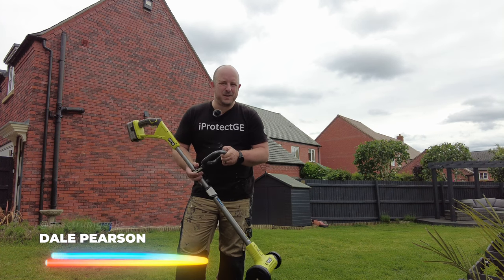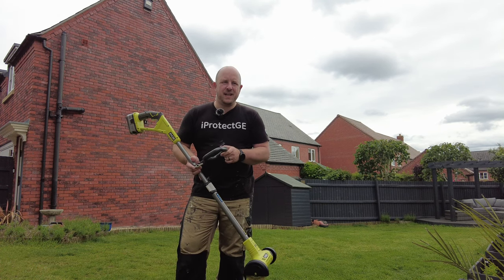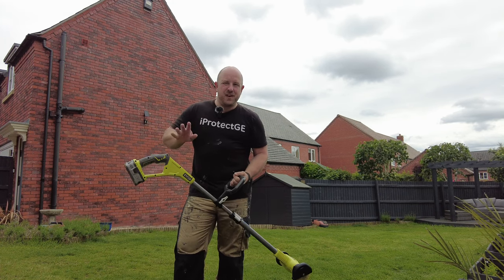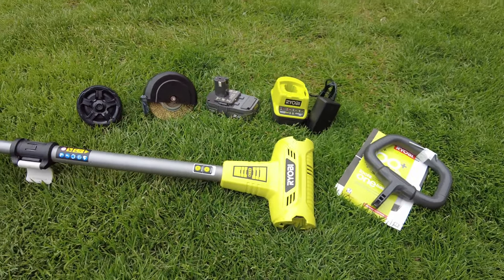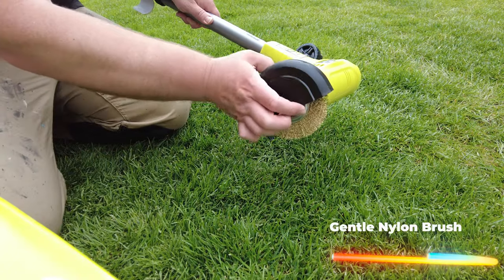My name is Dale and this is the tool in question. It's another one of the Ryobi 18 volt 1+ range. It is the patio cleaner with the wire brush. I bought this a few months ago but am finally getting around to testing it out. It's got basically this wire wheel that can be easily swapped out and then just a kind of reel that sits on the side.